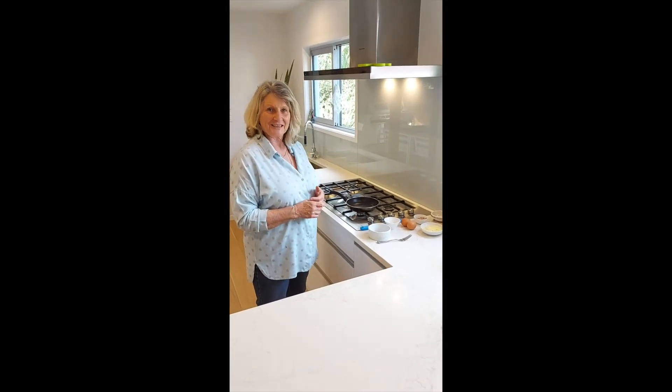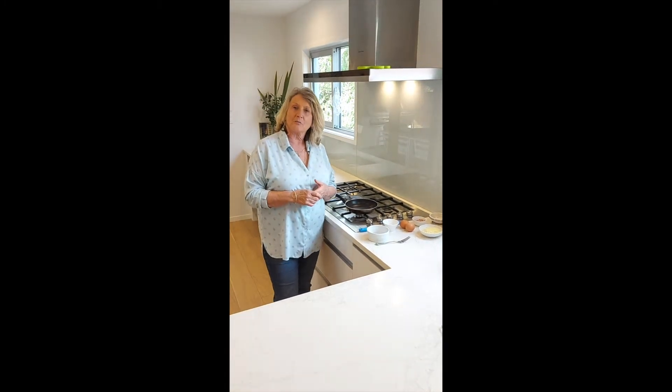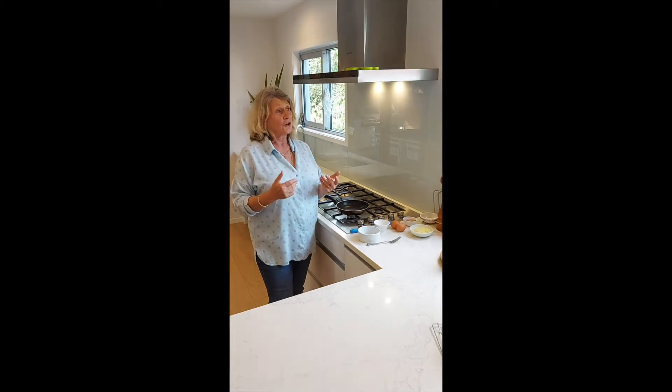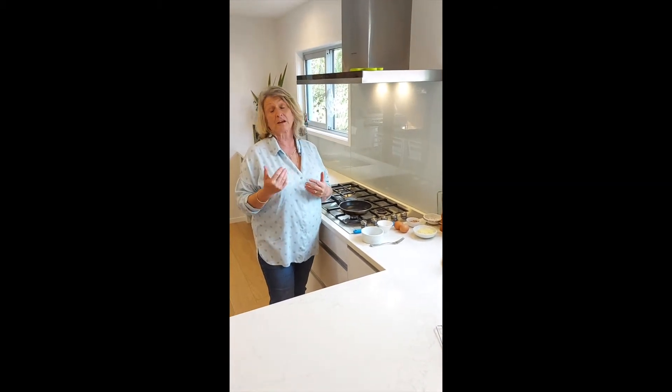Hello, here and around. It's Cathy. We are just going to make an omelette. I just want to show you how to make a quick omelette that we can have for lunch or you can have for dinner. You can make it for one, you can make it for two.